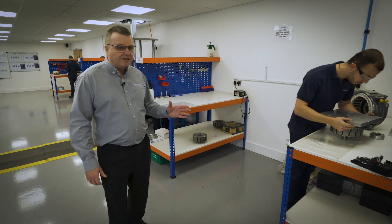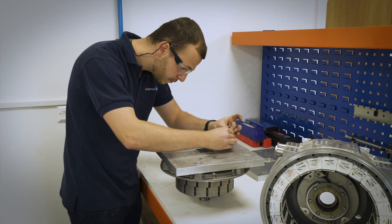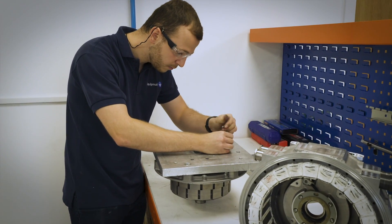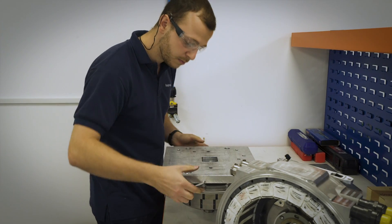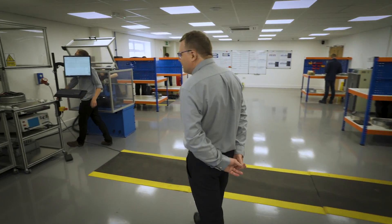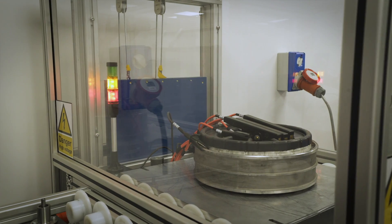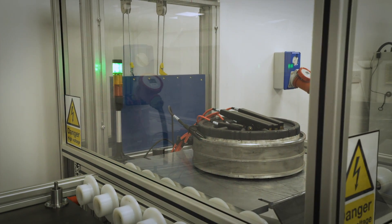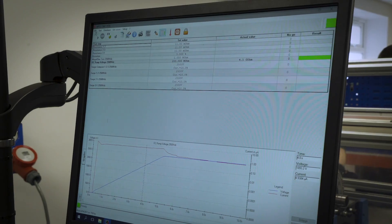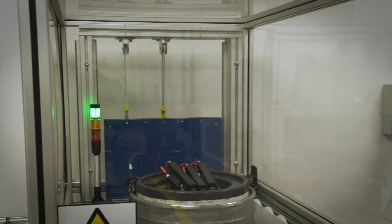All those components come to the last but one station to be assembled together. The stator has been assembled on the left-hand side, the rotor on the right-hand side, and then the two come together here for final assembly. Following that, the whole stator needs to be electrically tested to make sure there's proper electrical resistance. The motor runs at about 700 volts, but the stator is tested to two and a half thousand volts. You can see a test just being run here, and hopefully it will all come up green if everything's okay.